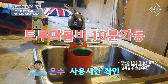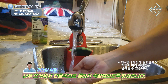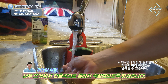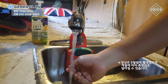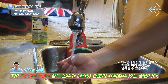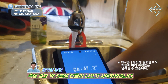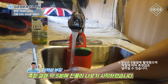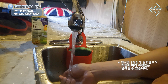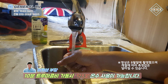트루마 콤비를 10분간 켜놨는데요. 온수를 몇 분간 사용할 수 있는지 보도록 하겠습니다. 너무 뜨거워서 조금 찬물 쪽으로 갔는데 지금 샤워하기 좋은 물 상태로 놔뒀습니다. 1분이 경과했는데 아직까지 물이 잘 나오고 있습니다. 5분이 조금 안 되는 시점에서 뜨거운 물이 다시 찬물로 변하기 시작했습니다. 결국 10분간 트루마 콤비를 켰을 때 5분이 좀 안 되는 시간동안 따뜻한 물을 사용할 수 있습니다.